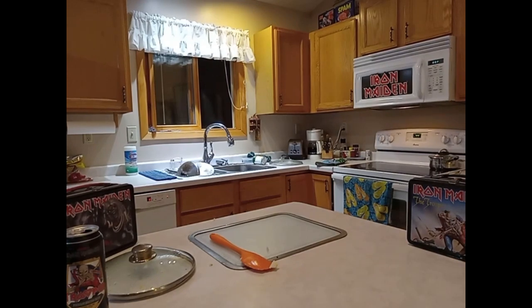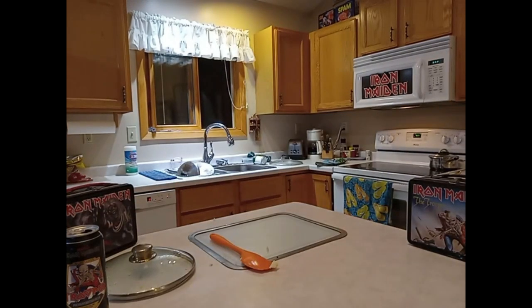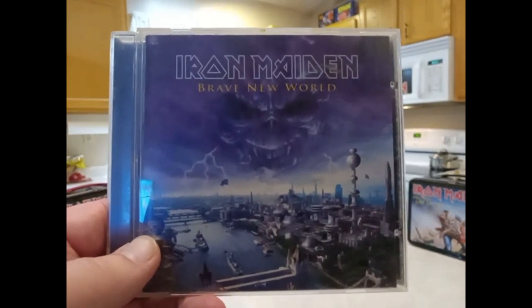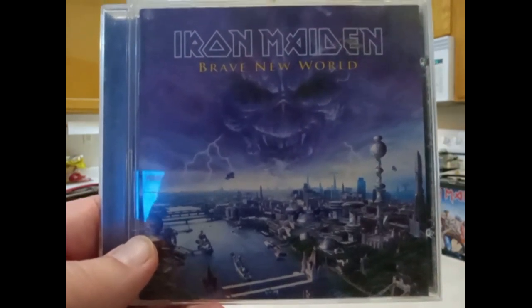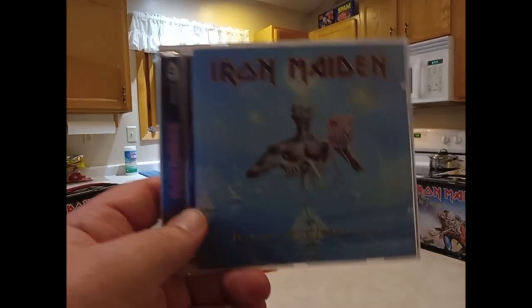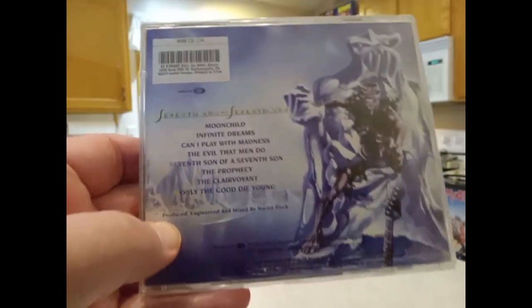Another couple of records you need to hear. No Prayer for the Dying, 1990 — it's the second to last album before Bruce left temporarily. Awesome. When Bruce did come back, they had also lost Adrian Smith, replaced by Yannick Gares. When Bruce came back, they kept Yannick — so now they've got three lead guitars jamming along with Steve Harris and Nicko McBrain on drums: Dave Murray, Adrian Smith, and Yannick on guitar. Brave New World, around 2000 — awesome, very full album. They totally evolved into something absolutely ginormous. And right now we're hearing a bit of Seventh Son — my favorite album of all time by Maiden.